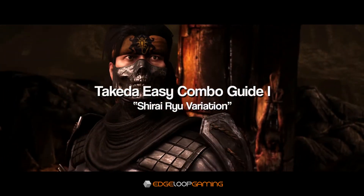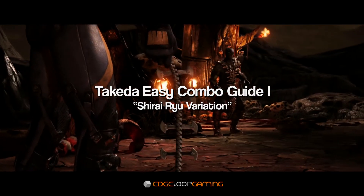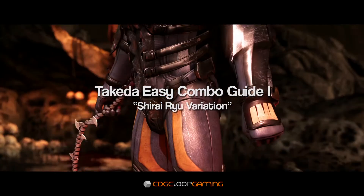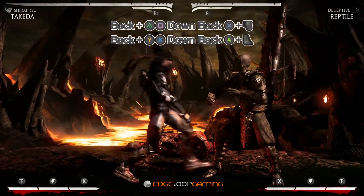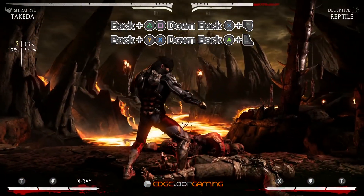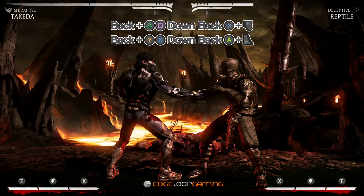Hello, this is EdgeloopGaming and in this video I'm going to be showing you how to do a great combo with the Shirai Ryu variation of Takeda in Mortal Kombat 10. The first part of this combo is a back 2-1 into an EX quick phase, which will leave the opponent open for the next part of the combo.